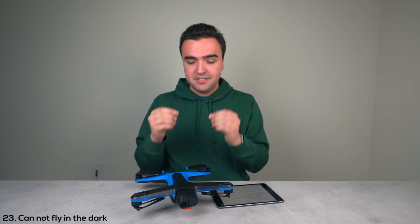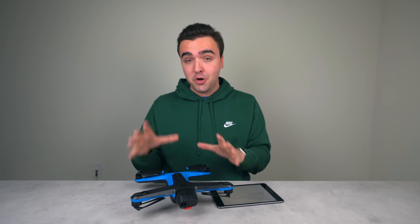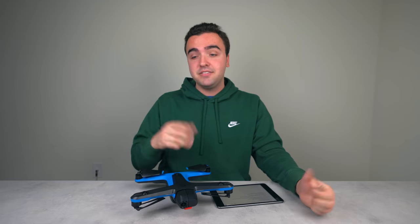The twenty-third thing piggybacks on the sensors: you can't fly in the dark. If the sun is setting you can still fly, but once it gets dark the sensors can't see, and the drone simply won't fly.